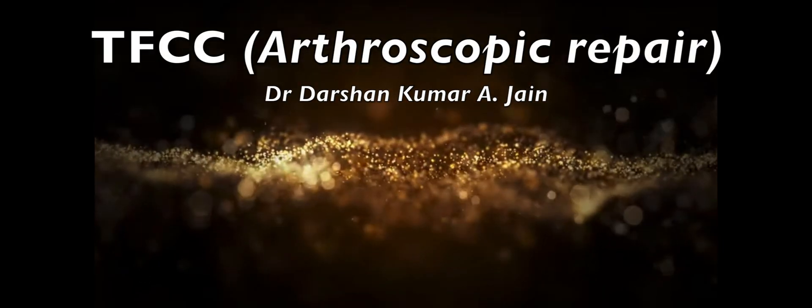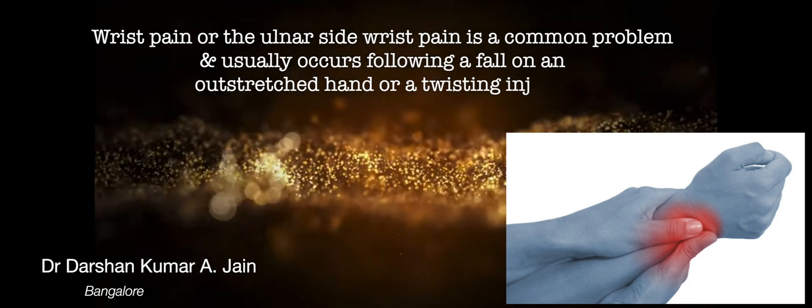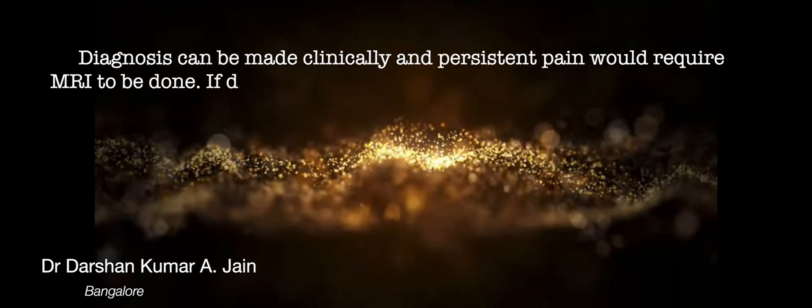This video is about arthroscopic TFCC repair. Ulnar sided wrist pain is a common problem and usually occurs following a fall or a twisting injury.